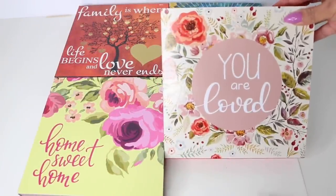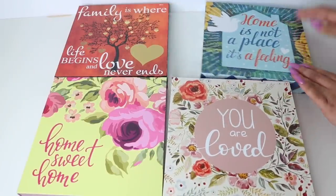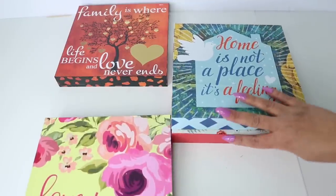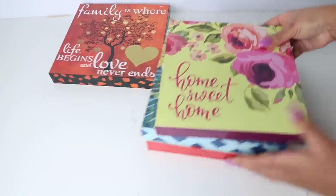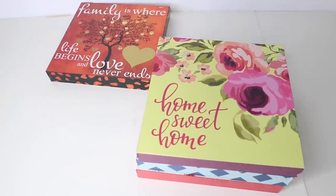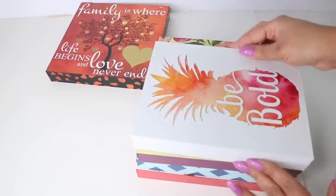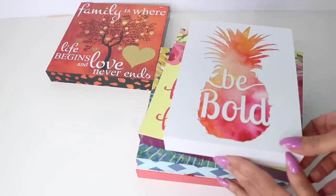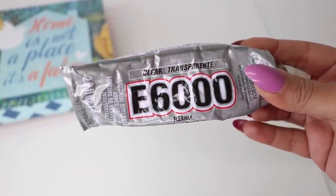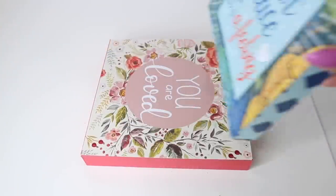I'm going to start off this project using these Dollar Tree wall art plaques. They sell these in different shapes and sizes — I am using the large square ones, and you really want to make sure that all the ones you buy align perfectly, because they do sell them in a much smaller size and a much larger size as well. I'm going to make individual shelves and attach them with my E6000.